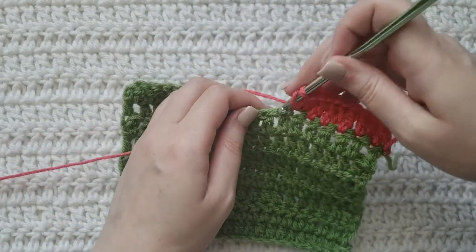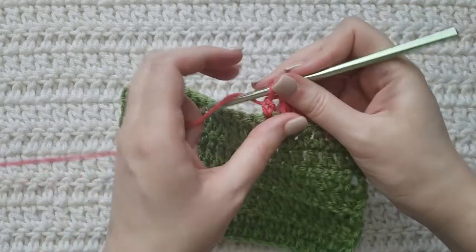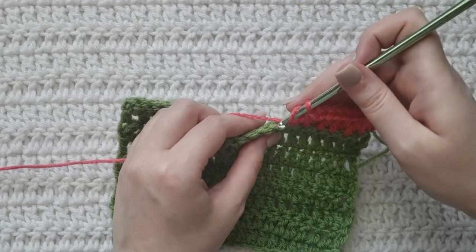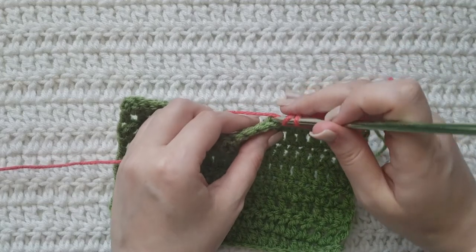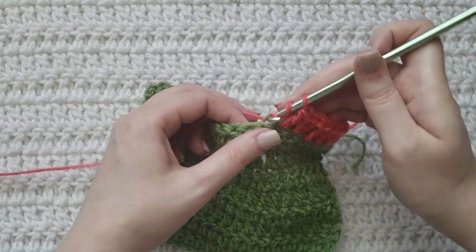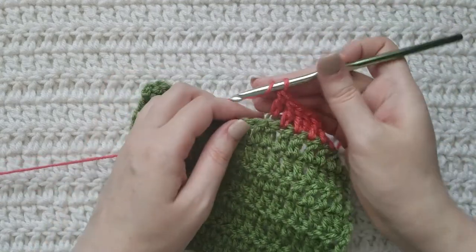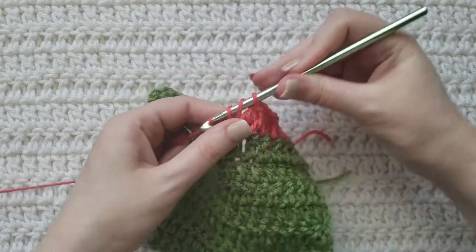I'm going to make a regular one in the next stitch, then another invisible increase. Insert your hook into the back loop of that next stitch working a regular double crochet, then make a regular double crochet into that same stitch like normal.